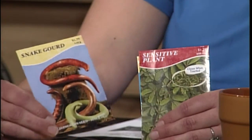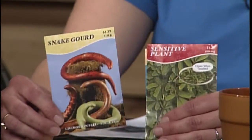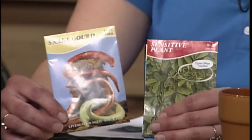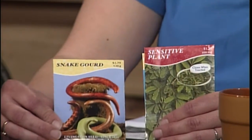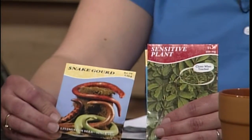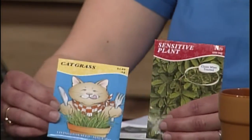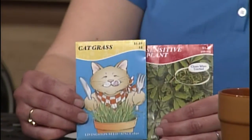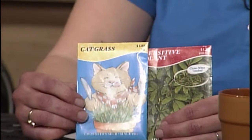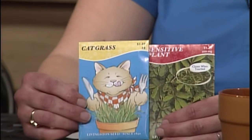This is the snake gourd. These would have to be planted in the garden and take a little while to mature into the fall, but at the end the kids could dry them and decorate them — just something to watch. And I brought some cat grass. This is a really good one probably for the younger kids — it germinates rather quickly so they don't have to be so patient waiting for the seeds to germinate.